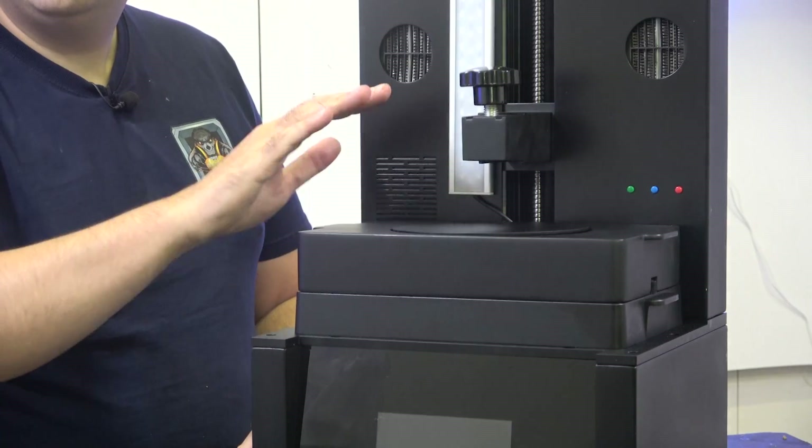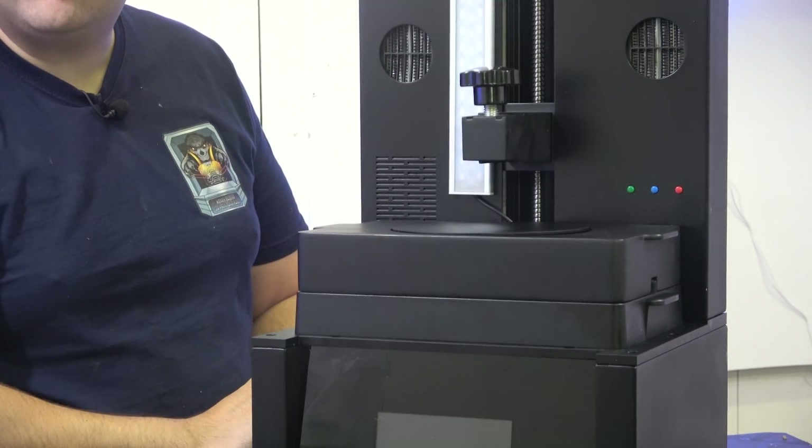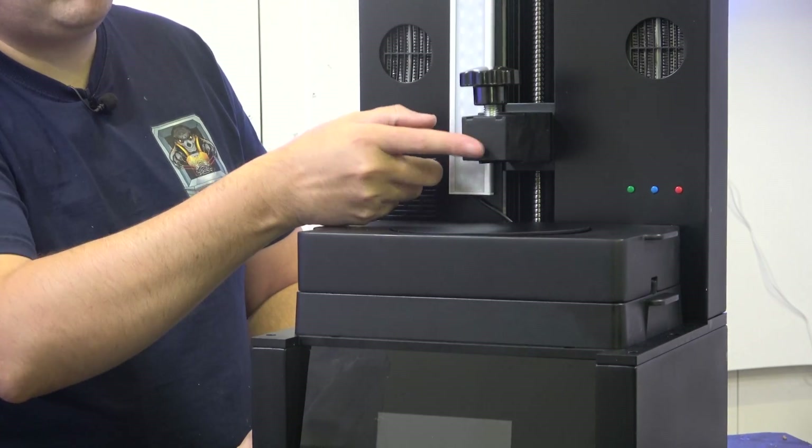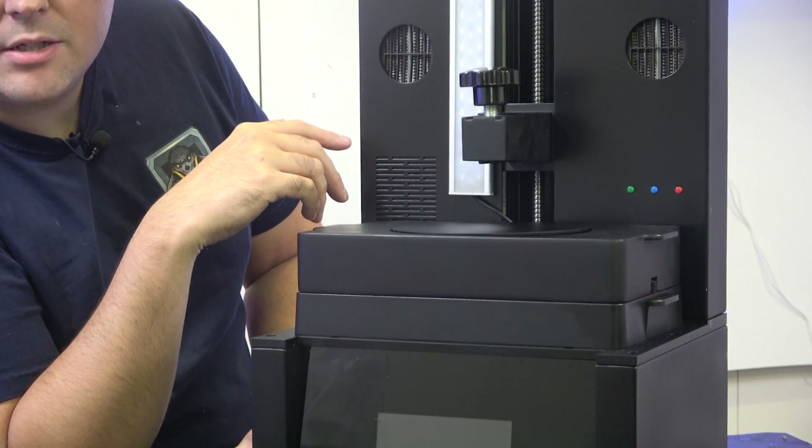Your model goes on top on the rotating plate. This UV light source then turns on — that's what cures it. This will obviously be out of the way at that point because it will have homed to the top.